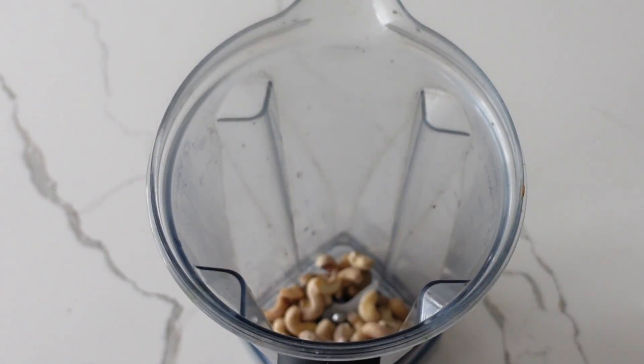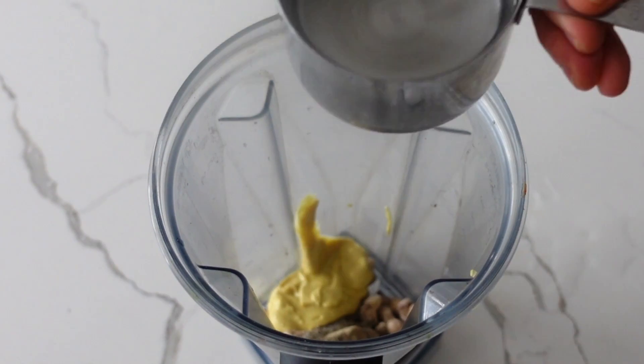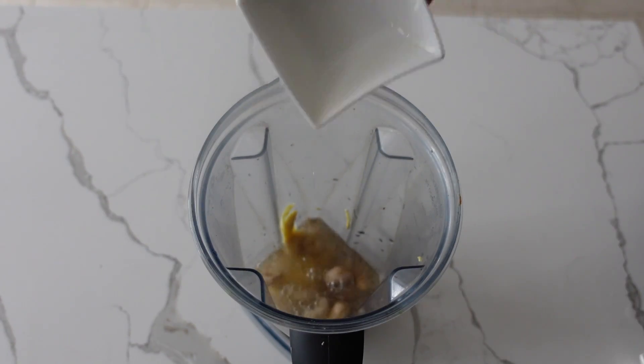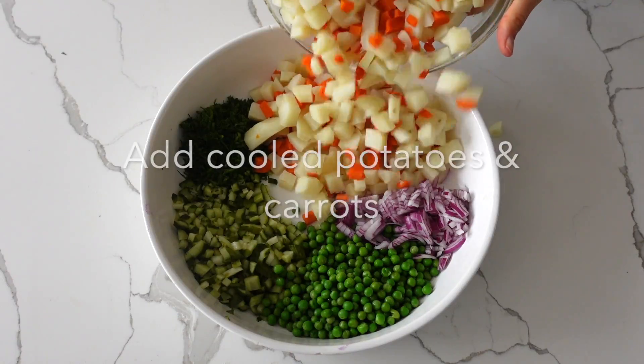We're going to soak the cashews the night before, or you can do it for 30 minutes. Then add garlic, salt, pepper, Dijon mustard, lemon, and water, and blend it all together. It's a very simple dressing but it's delicious and it goes so well with the potato salad.